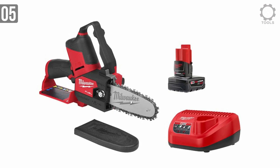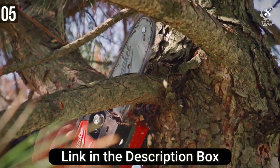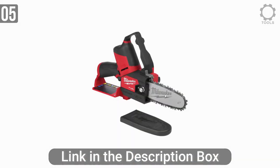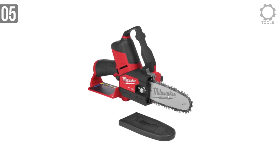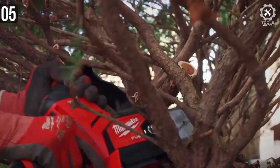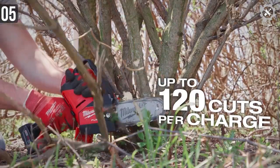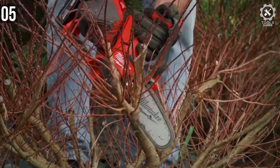Alongside the battery, it also comes with a charger. If you have other M12 products, you can interchange the batteries and charger. The M12 comes with a blade cover as well — when you are not using it, use that cover to safely store the chainsaw. The brushless motor delivers more power with less electricity, saving energy and making the chainsaw last longer. Depending on how thick a branch you are cutting, you can set the speed variable with a trigger.